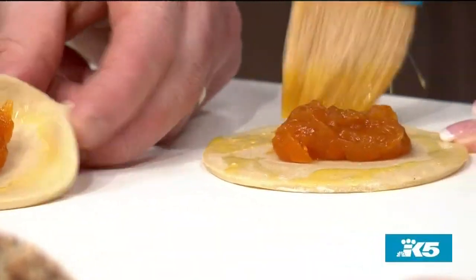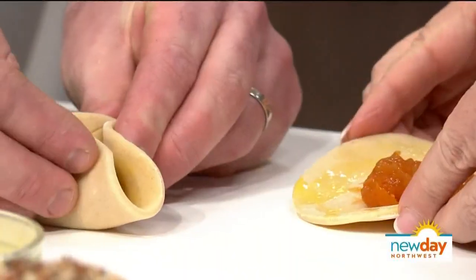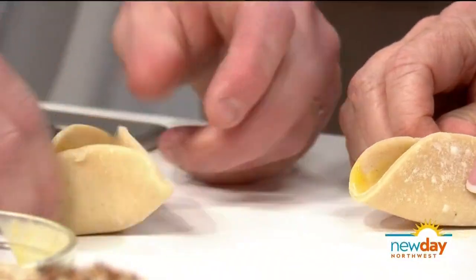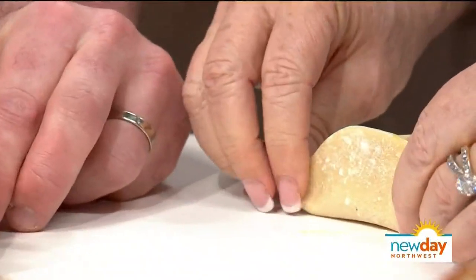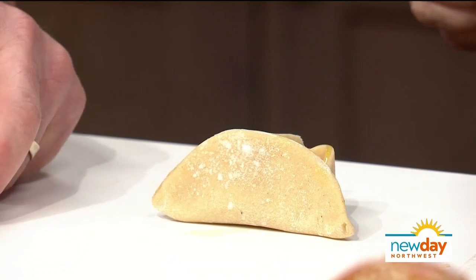I usually start by just pinching one end, then I'll bring the other end in and pinch it like that. I do want them kind of open-faced, like this. That's beautiful hamantaschen right there.